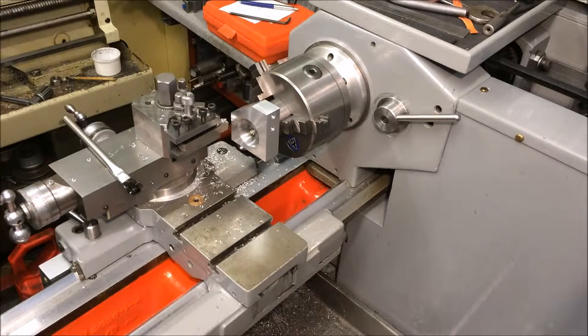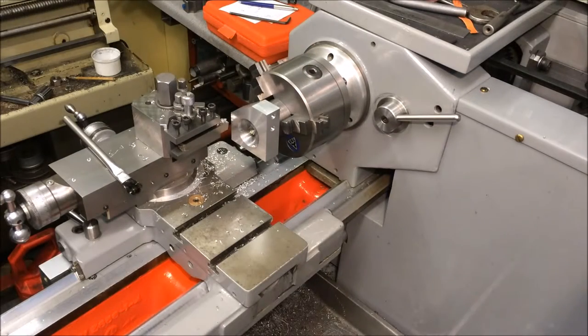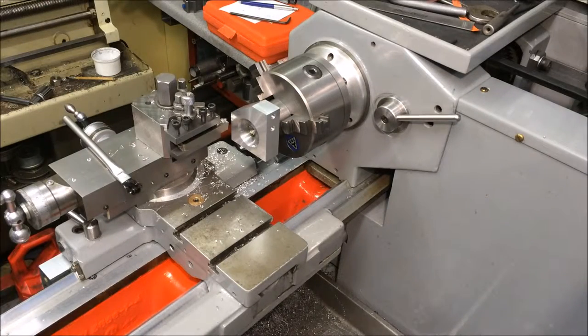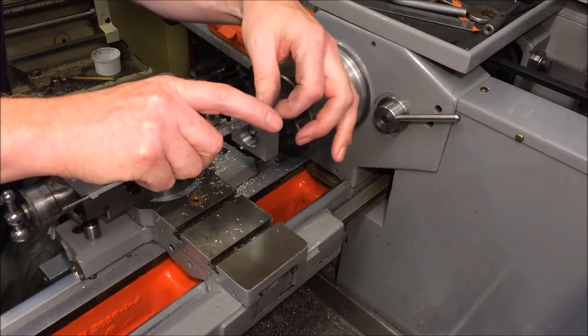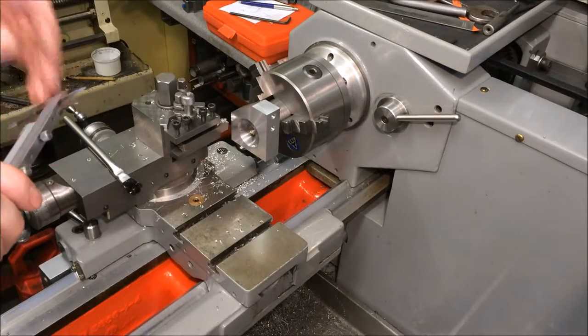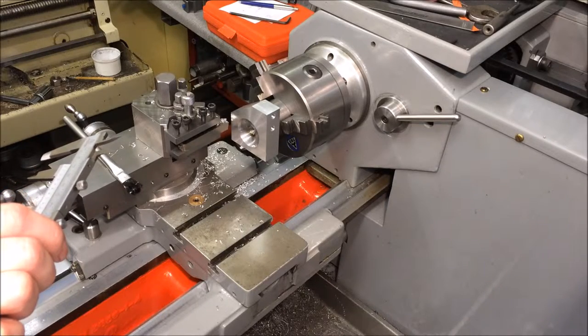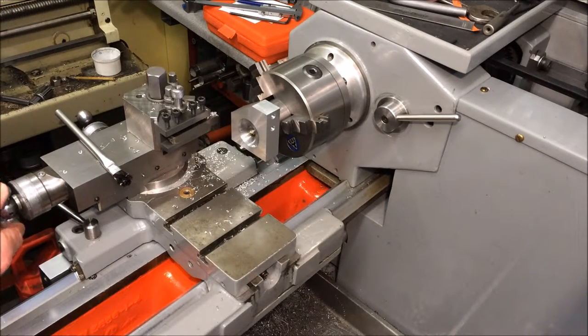That's cleaned it up — that was 0.2 off. I think I'm going to leave it at that. Decisions, decisions. Let's get the vernier. It's just under 19 — it's 18.8. Now I'll take 0.4 off this side and then 0.4 off the other side.